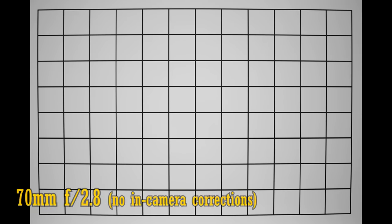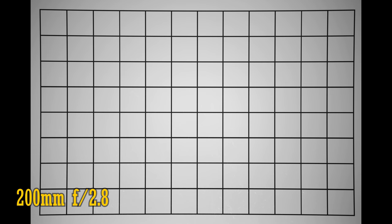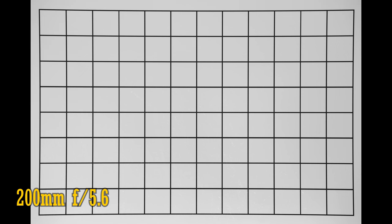Let's look at distortion and vignetting. At 70mm and f2.8, we only see mild barrel distortion and vignetting. Stop down to f4 or f5.6 to see those corners brighten up. Zoom in to around 90mm and that distortion straightens out. Zoom all the way into 200mm to see just some mild pincushion distortion, but the image corners are pretty dark at f2.8 there. Stop down to f4 or f5.6 and those corners brighten up dramatically. So it's a fairly average performance for distortion and vignetting — keep those corrections turned on.